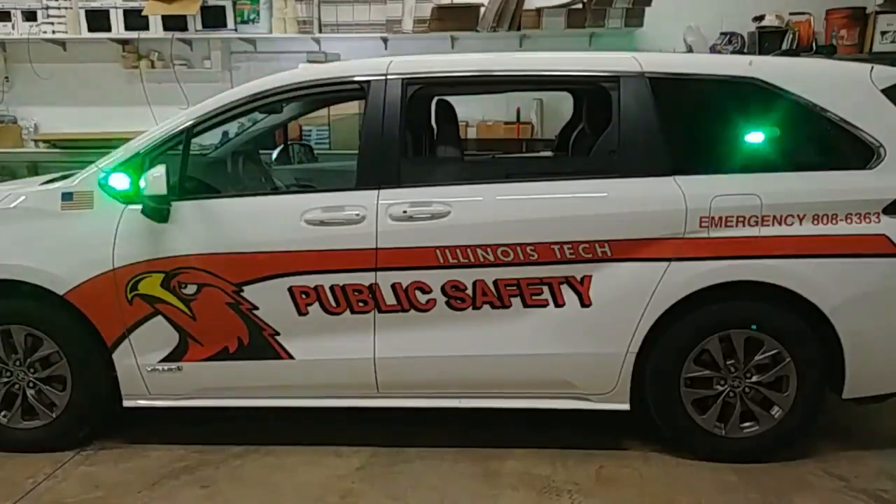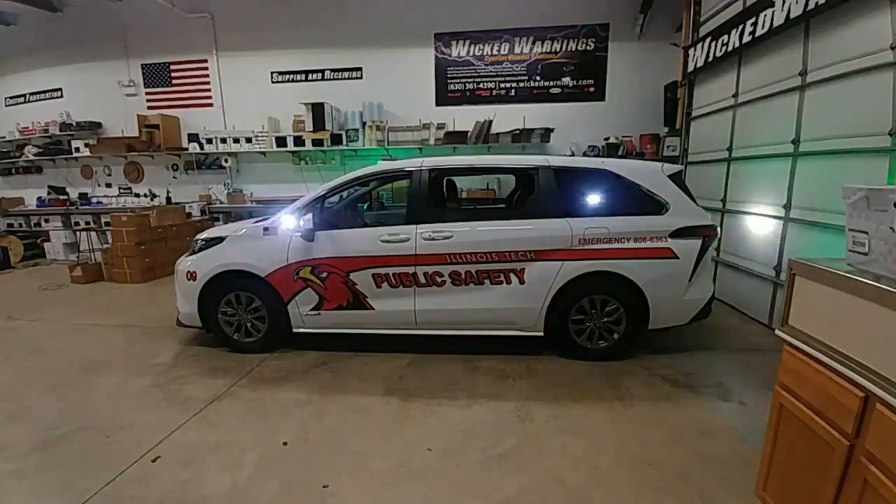There's your little side shot, and we can pan out a little bit to give you a little broader view. I think we got some good side coverage with both colors going on here.